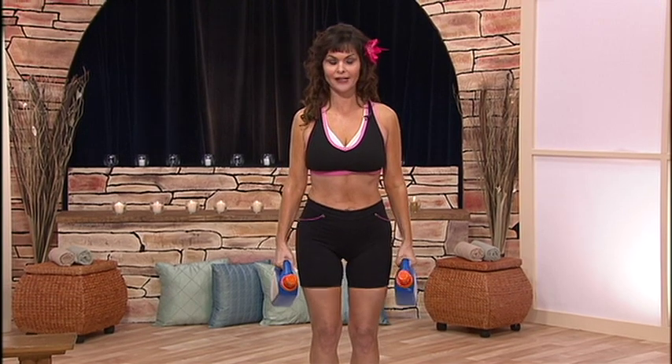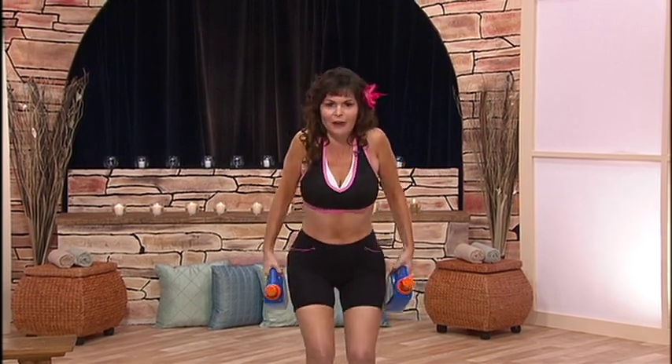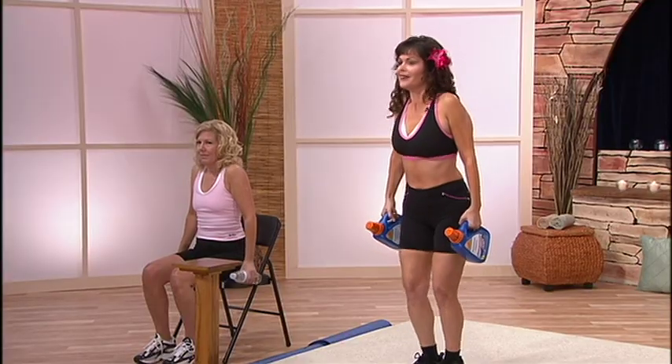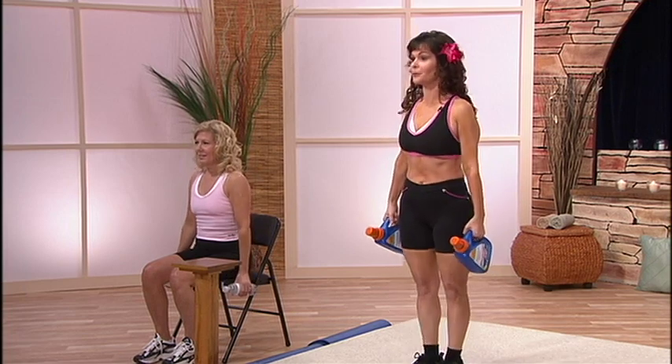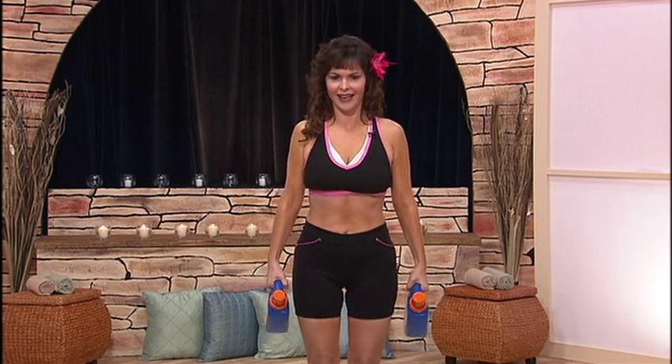Now, first of all, just start off with some shoulder shrugs, and I'm going to also bend my knees to really rev up that fat burning system. There are no shortcuts to any place worth going, so just think of where you're going right now — you're going to get fit and healthy.